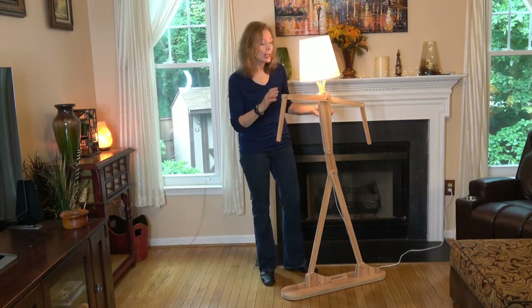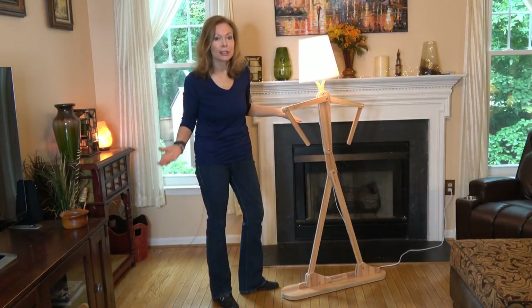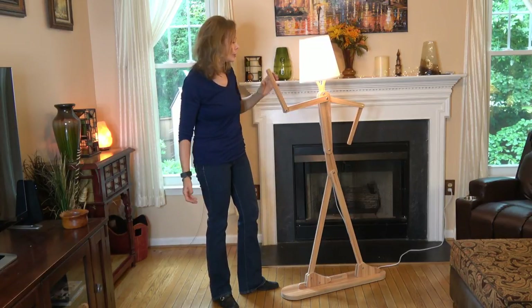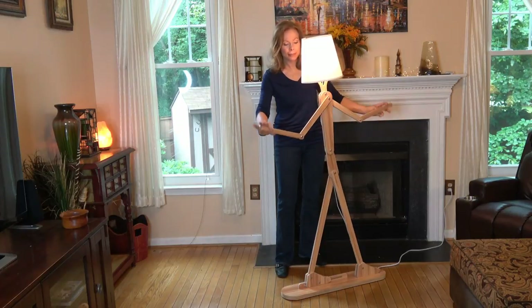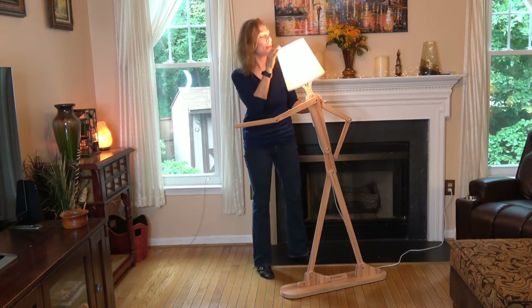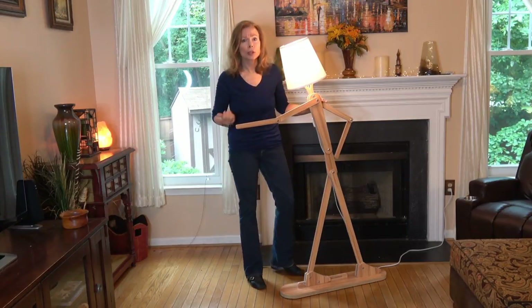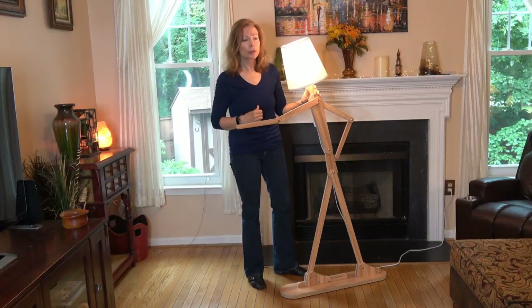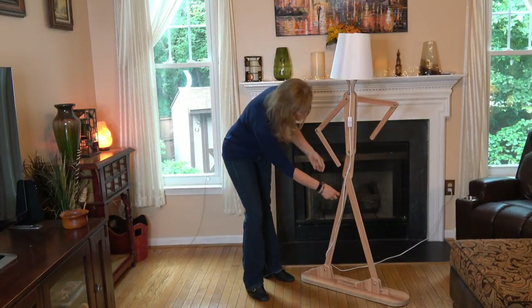I haven't determined yet where I'm going to place this. I have a room downstairs that's very eclectic where I think it might fit in, but it could work with almost any decor because it's so unexpected. I think even in entryways it would work — it could hold a hat, or you can use your imagination with the arms going different ways. As for the bulb, it's a standard base — I think it's called E826 or E827. You can check the description below, but it's just a standard bulb equivalent to a 40-watt.